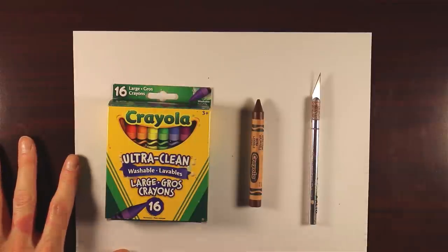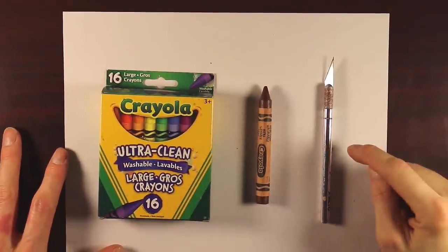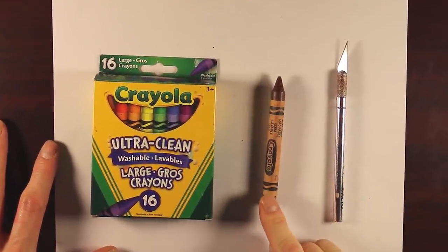Hello everyone, my name is Kit Slam, and in today's video I'm going to carve Donkey Kong on the tip of this brown crayon.